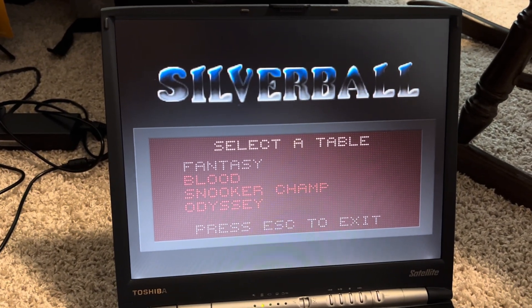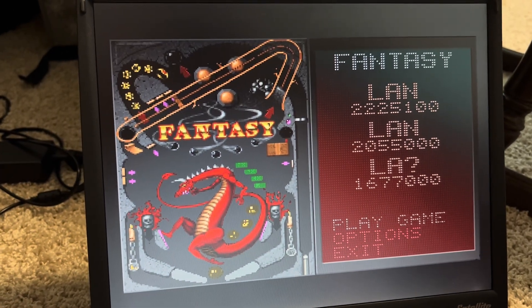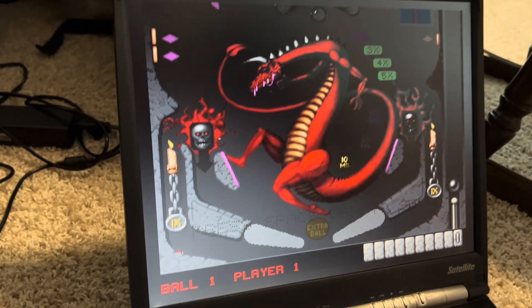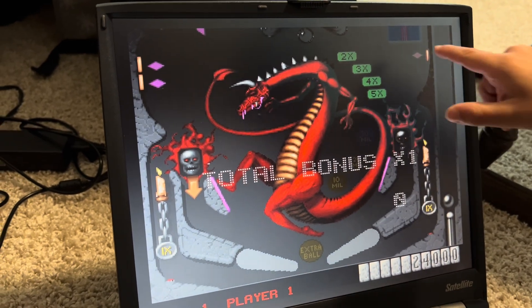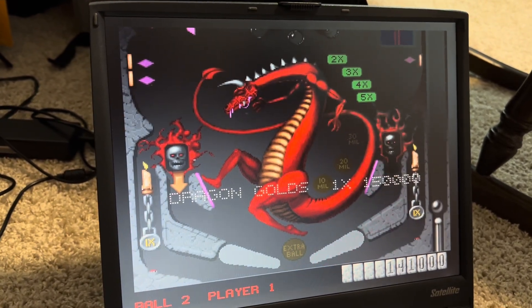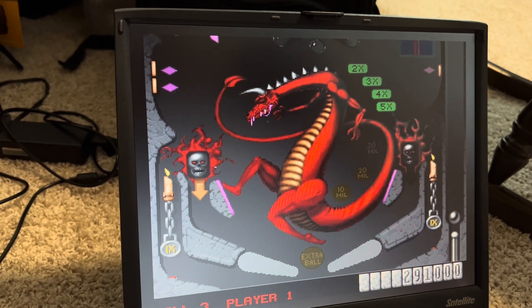I've got some files copied over to this drive, and Liam is here to play a little Silver Ball. He wants the fantasy table with the dragon on it. He's the pinball wizard! It says to hit the shift ball button — then hit space bar to launch. It really looks great on this big screen. If you go into the book it gives you special features and extra lives.